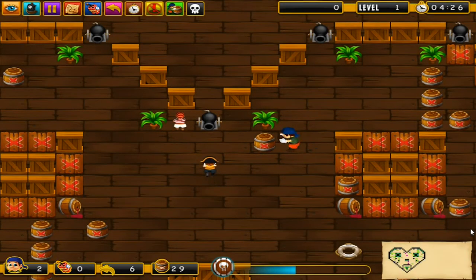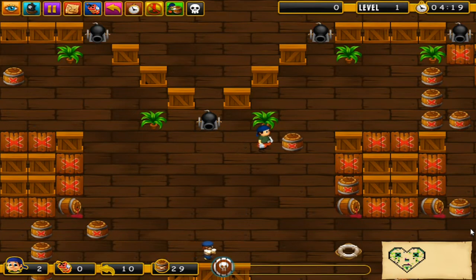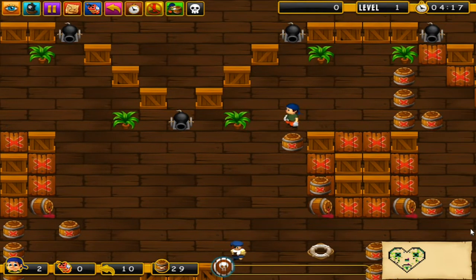I was never a fan of Sokoban when I had it on a bootleg multi-cart on the Gameboy, and I can't say I'm any more sold on it now. This version has overly large playing fields and multiple annoying enemies to get in your way. One only for fans of this type of game.